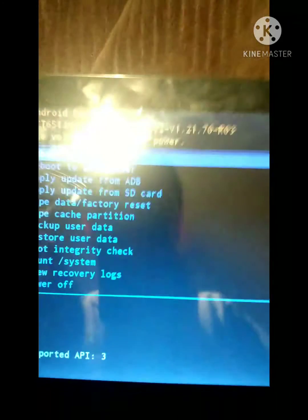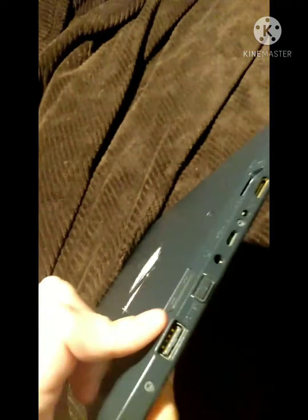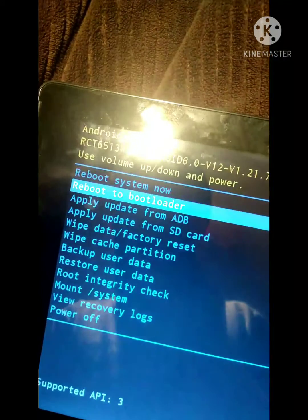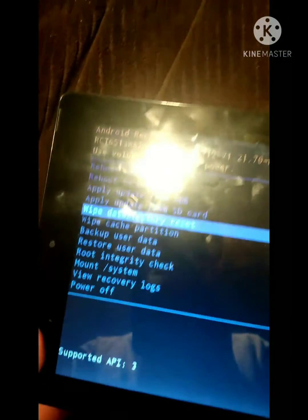You should see a screen like this. What you're gonna do is use the volume control keys to navigate the screen. Use the volume down key to go to wipe data / factory reset.